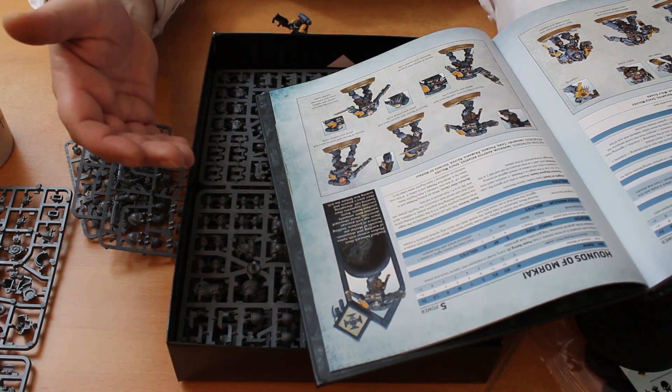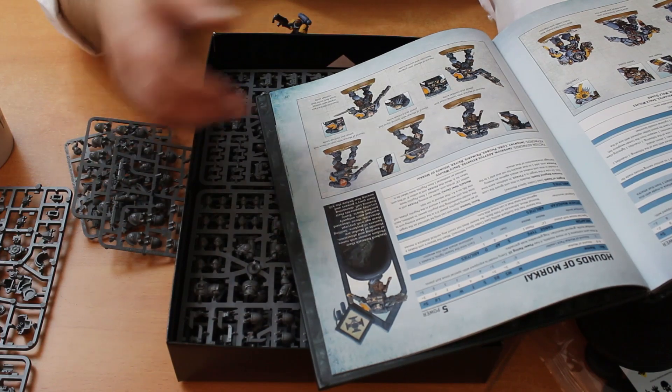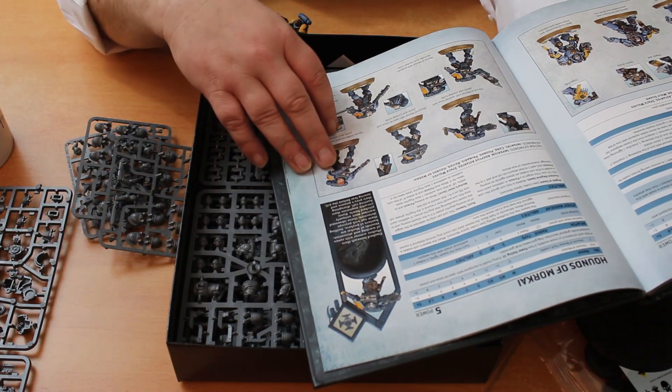In addition, each time this unit would lose a wound in the psychic phase, roll a D6 — on a 4+ that wound is not lost. So they effectively get a 4+ feel no pain against psychic powers. Interesting, but I don't know that anybody would be going out of their way to target reavers with magic — they're not particularly dangerous units.